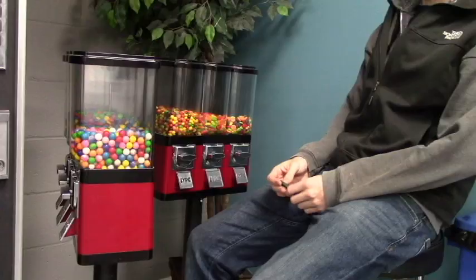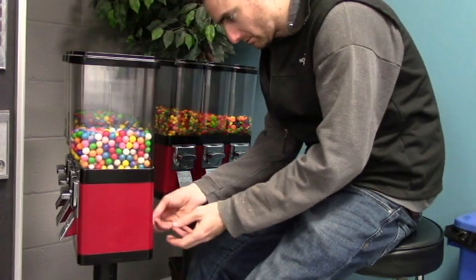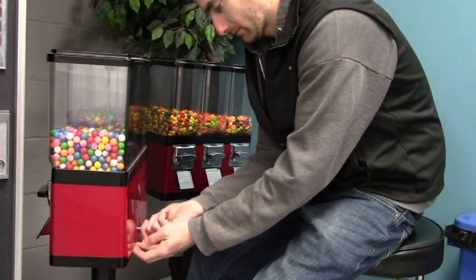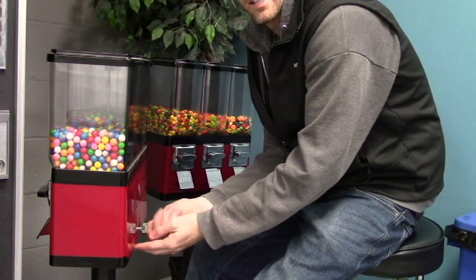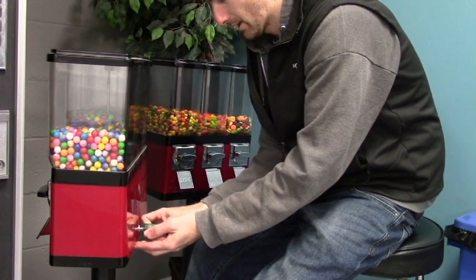We got some new candy over here in these machines, so we're gonna open these up and see how we did for the week. Alright, let's open these machines up and see what we got. I got a good feeling about this week with all this candy. Let's see what we got here.